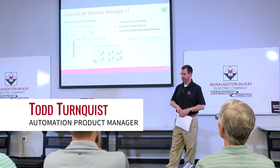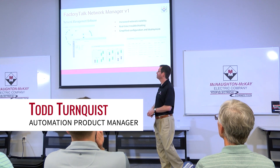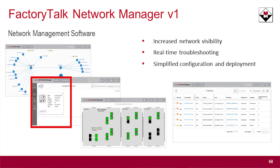What I'm going to talk about is Factory Talk Network Manager version 1 — new software out. Network management software provides visibility into your network. It goes out there, automatically grabs all the Rockwell devices, throws them into a nice graph, shows you how everything is connected, and includes drill-down graphics to the devices.